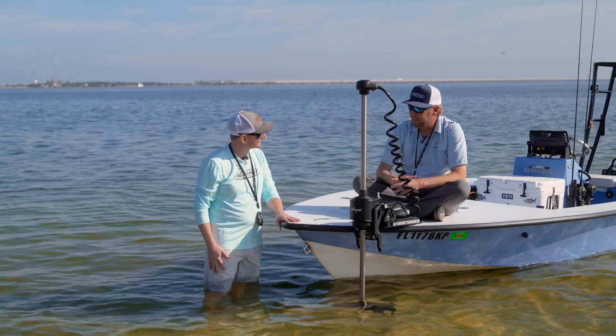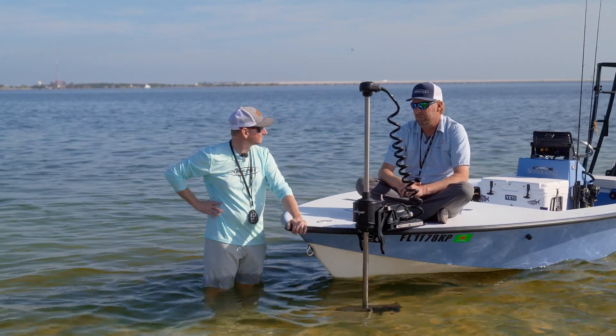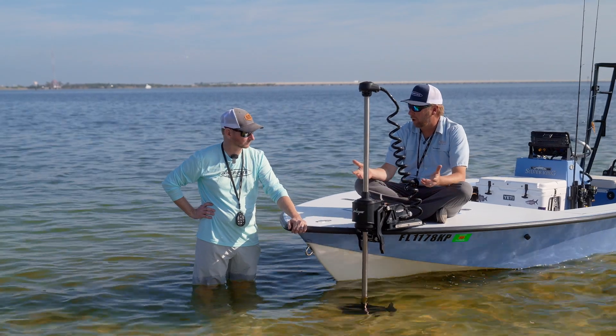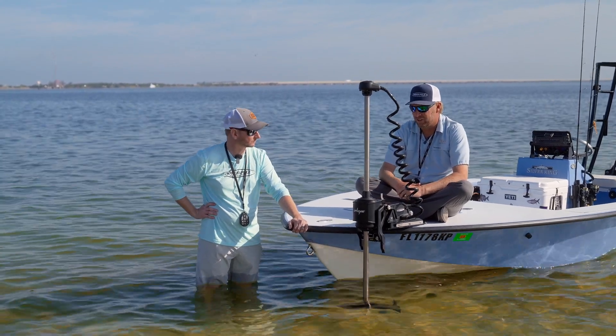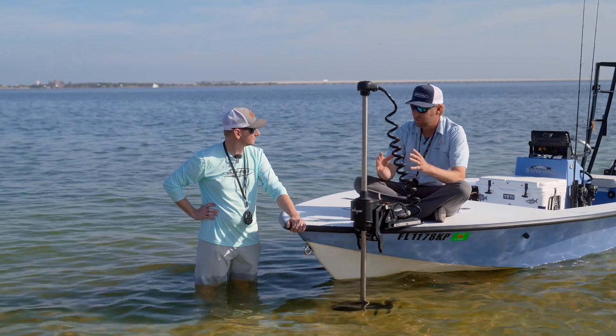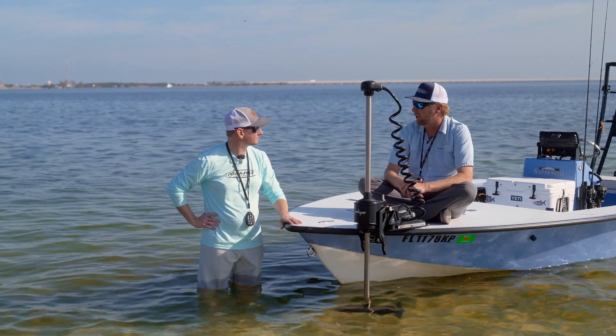When John, the owner and inventor of the PowerPull Shallow Water Anchor, set out to build a trolling motor, he wanted to build the best trolling motor ever built. He didn't have a cost in mind or retail in mind — he just sourced all the best components that would make a durable trolling motor. He said he wanted to make a trolling motor that'll last longer than your boat.